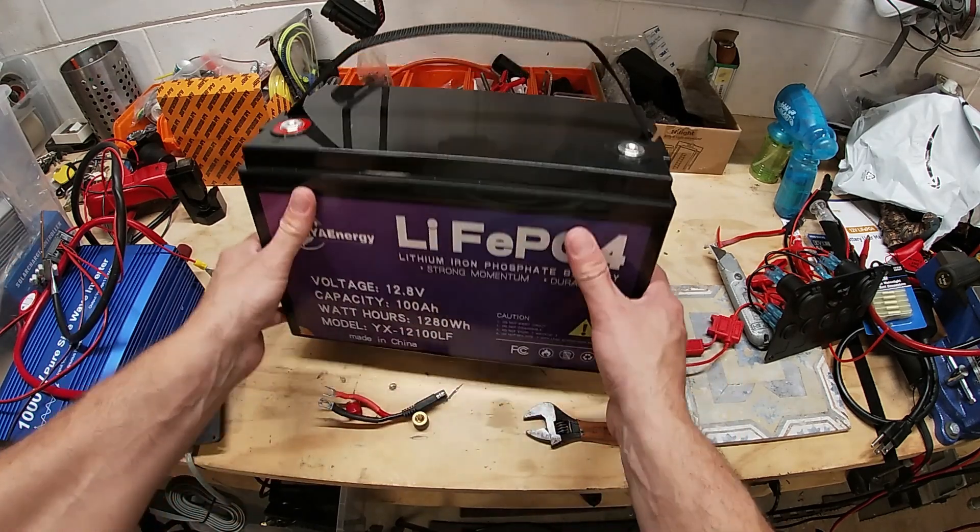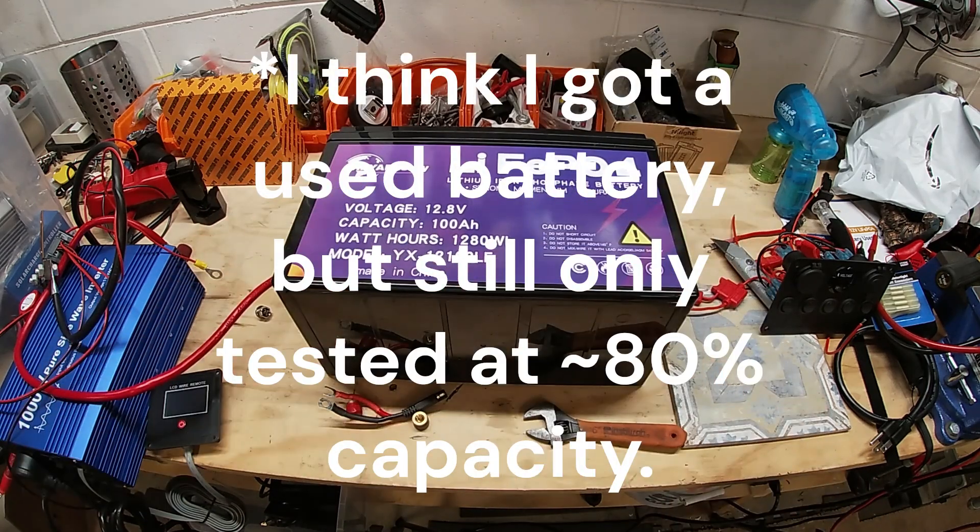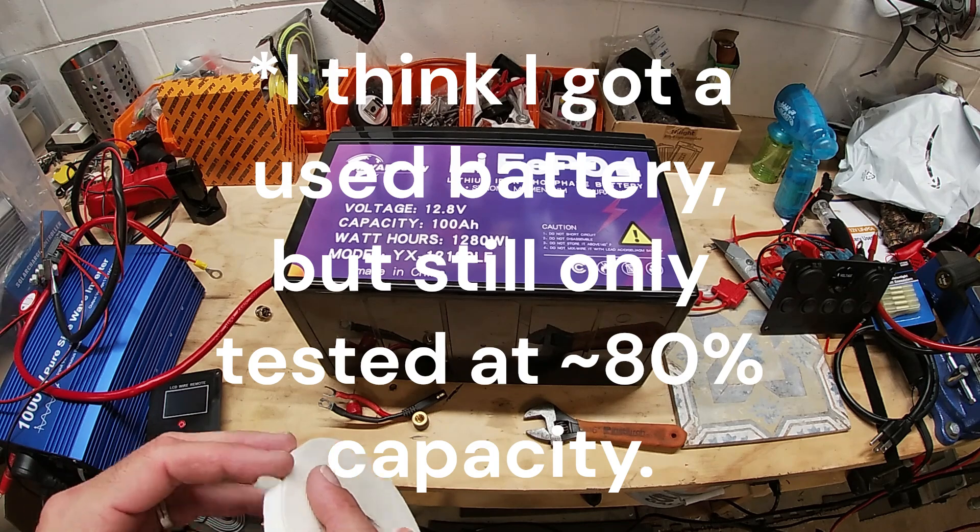Now this brand I cannot recommend at all. This battery tested shorter than its rated lifespan, so stay away from this high energy stuff.